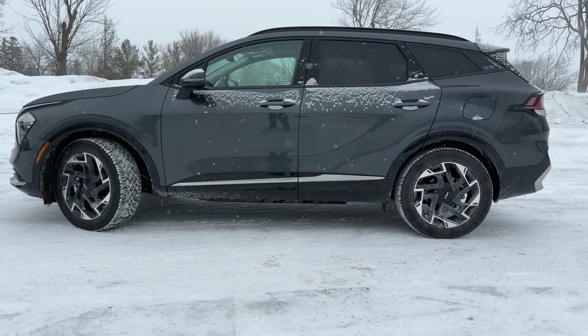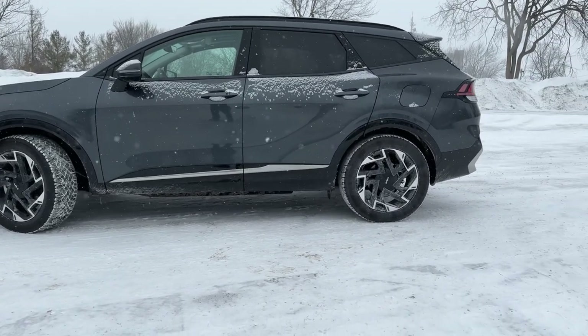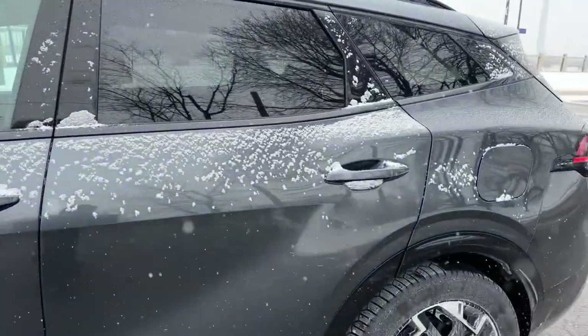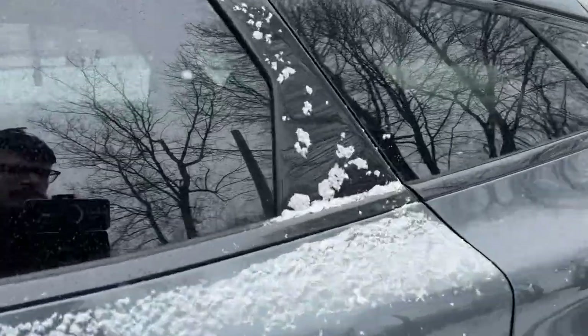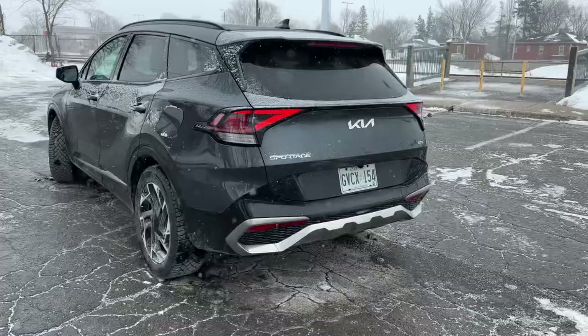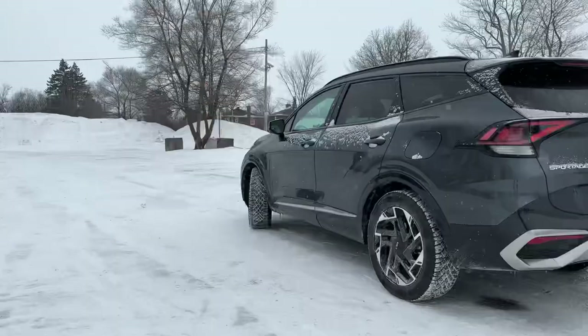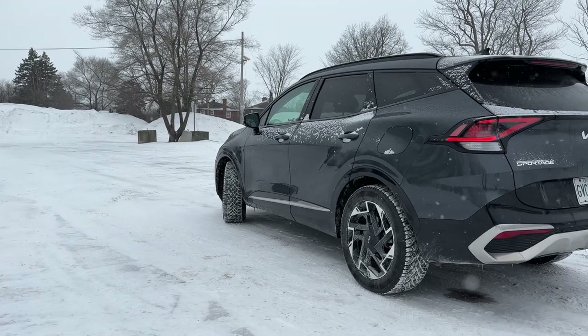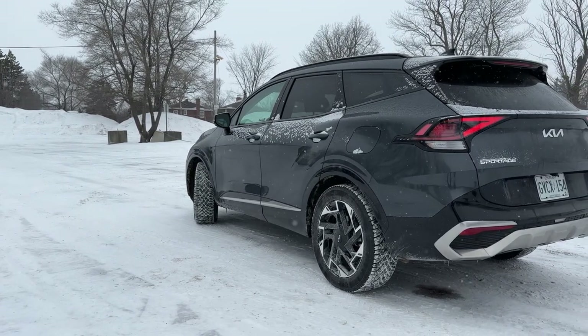Nice and big so you can see them. One-touch lock and unlock — I like that too. It does freeze a little bit in the snow, which it's doing right now, so not the greatest but it's there. A little bit of piano black on the trim too, and nice chrome on the bottom. The tail lights at the back really nice — they kind of look like they're from Tesla a little bit.